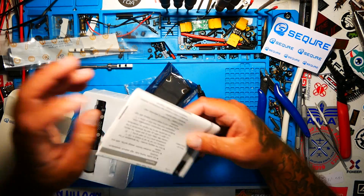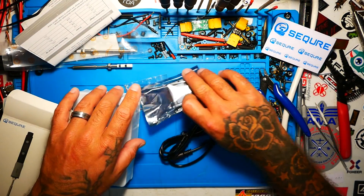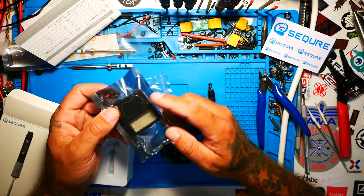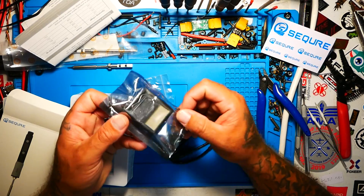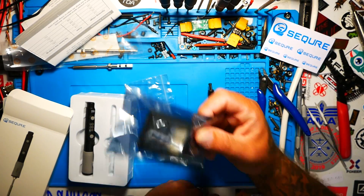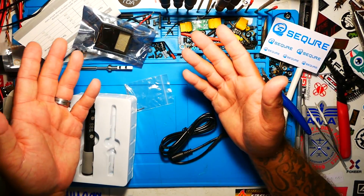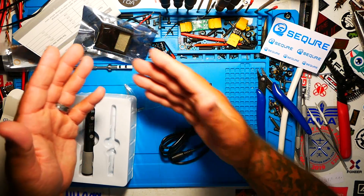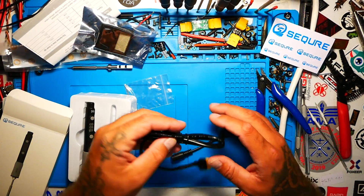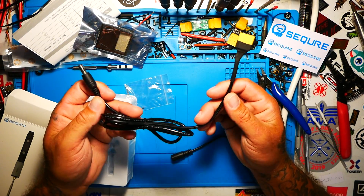You get an instruction manual, which is great if you need to know what you're doing. We've also got a little soldering stand with a sponge in it. I'm not going to open it because I have no interest in using it — I don't like these stands at all. It's cool that they include it just in case you don't have anything or want to throw it in your bag for on-the-go use, but it's not for me.